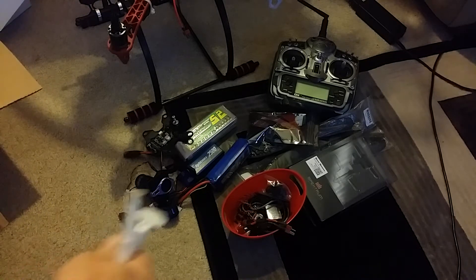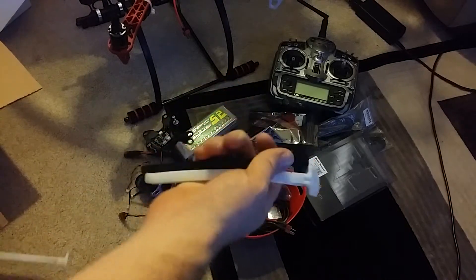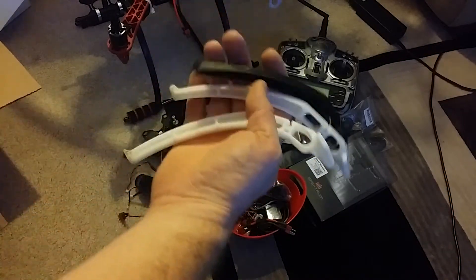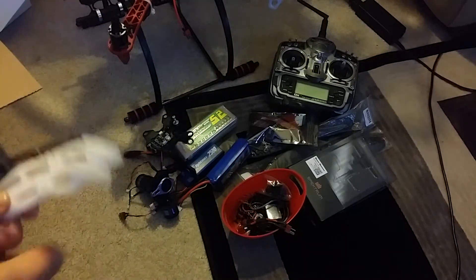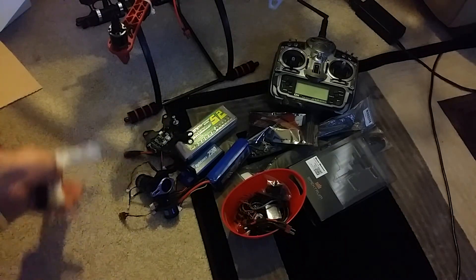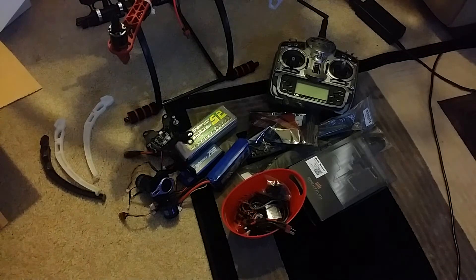There are some original feet from the first build, but he's only got three of them so they're not much good. The whole frame was new though — he had it rebuilt after a crash. Then he just got out of the hobby, which is really what happened.